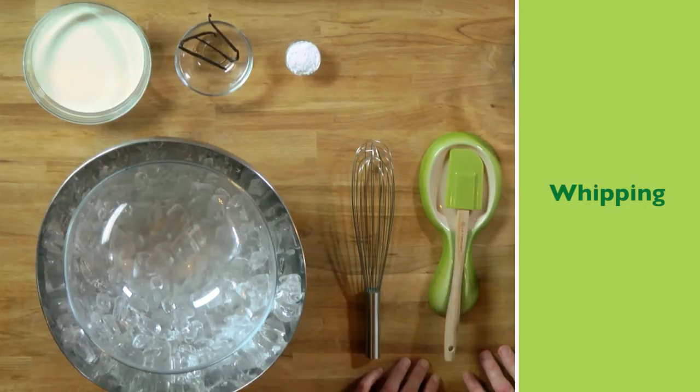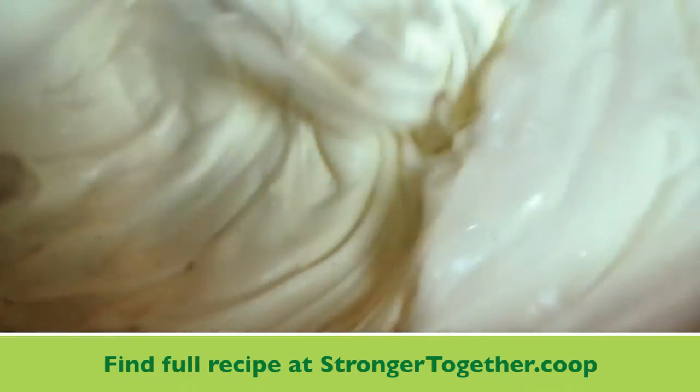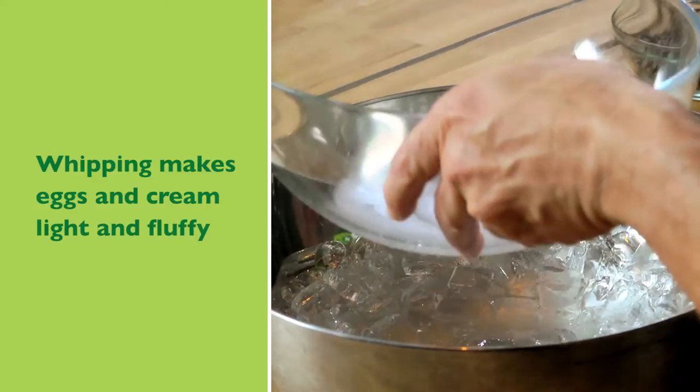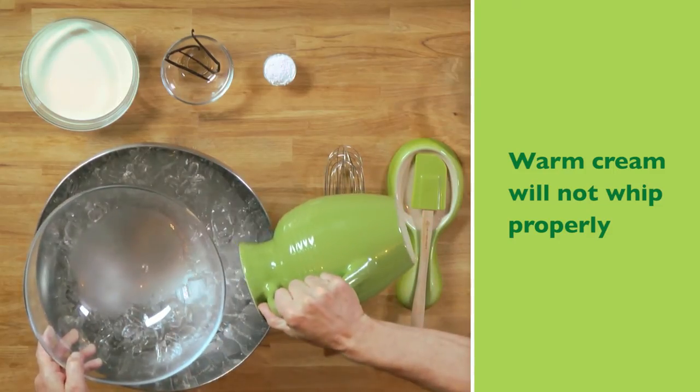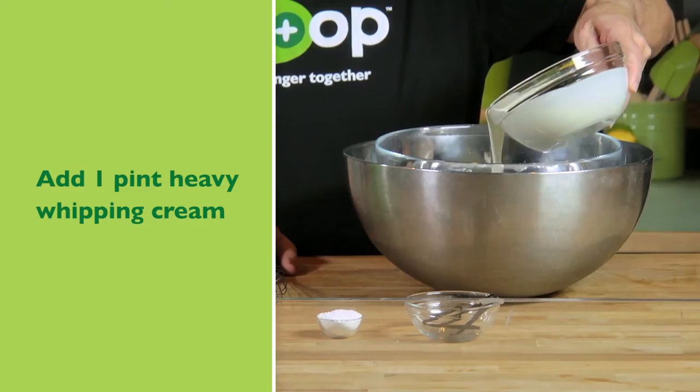Today to illustrate the whipping technique, we're going to make a Chantilly whipped cream. I've got two bowls set up here. The bottom bowl has ice — I'm going to add some water to it so it will cool the bowl on top. I'm going to go ahead and add the cream now.